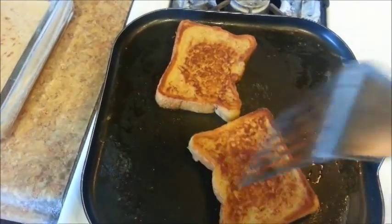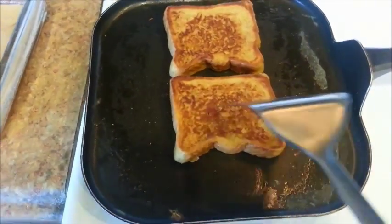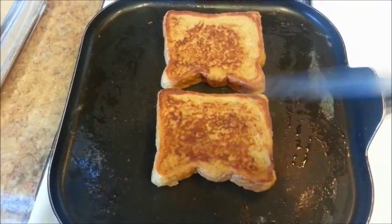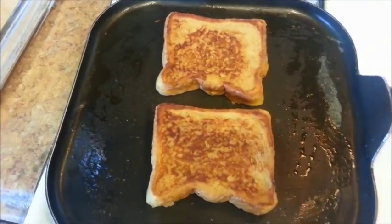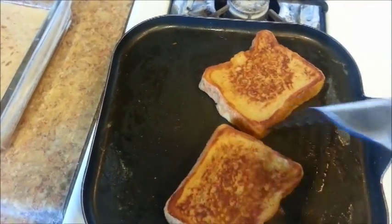I cooked the French toast for about six to seven minutes on each side. Once they are golden brown and crispy on the outside but soft on the inside — it shouldn't be soggy at all, it should be thoroughly cooked. Six or seven minutes later, we'll go ahead and plate these. Remember to rotate them every minute or two so you get a nice even browning.